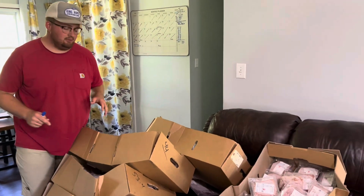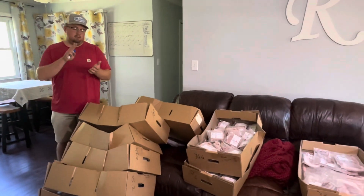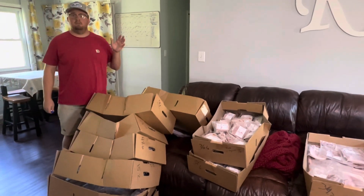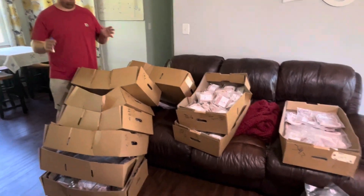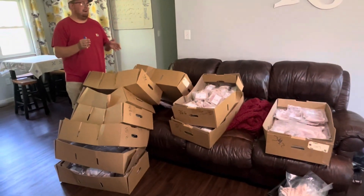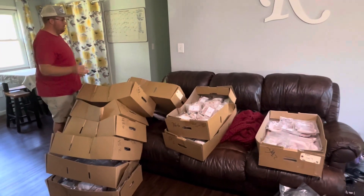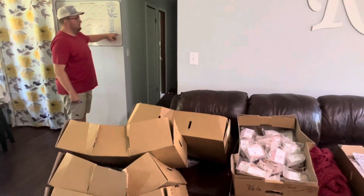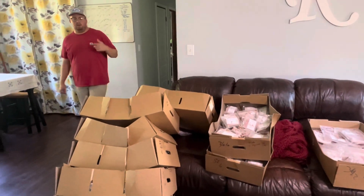All right guys, we've got all our meat here and I've got it weighed out. We've got mild, hot Italian, chorizo, and regular ground pork for sausages. We've got hams cut up, loin, bacon — over 50 pounds of bacon — fat back, pork chops, ham chops, all kinds of good stuff. What I guesstimated was about 350 pounds of sausage and pork total.